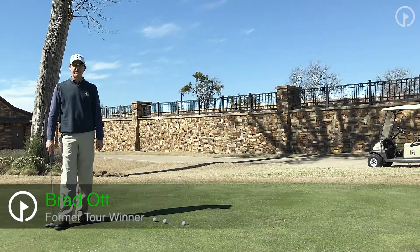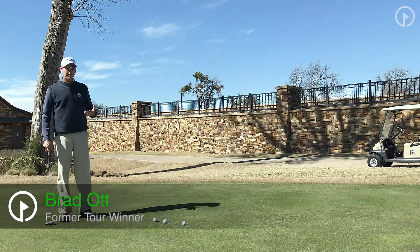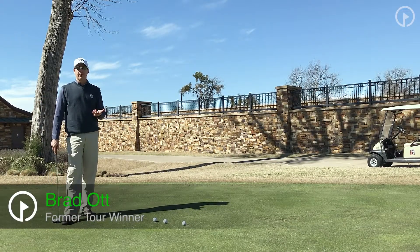Hi, this is Brad Ott, Director of Instruction here at TPC, Craig Ranch McKinney. Today I want to talk to you about a way to start your warm-up on the putting green.